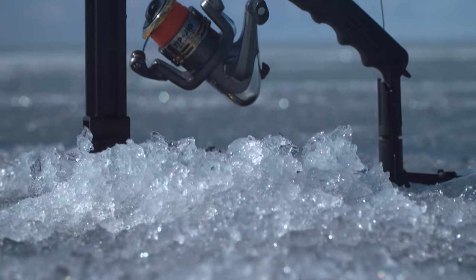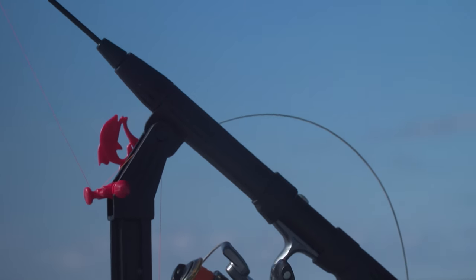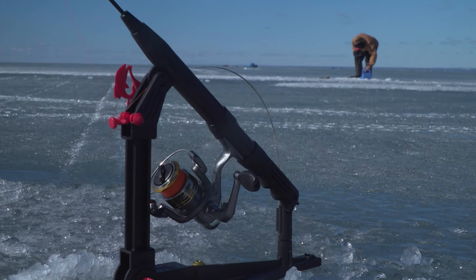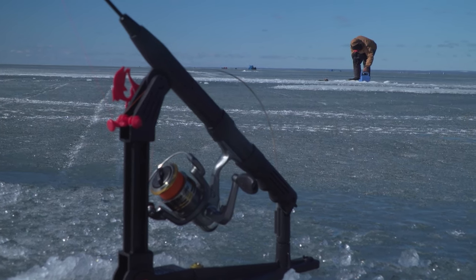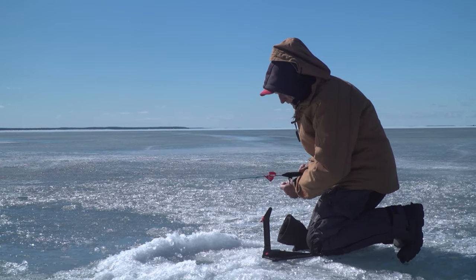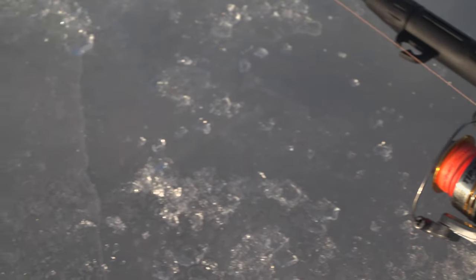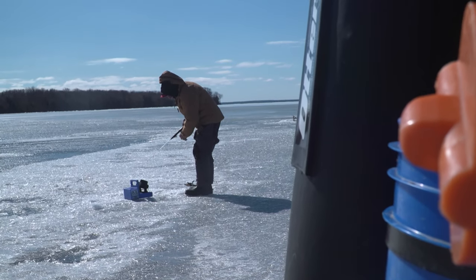Most anglers targeting whitefish will either use tip-ups with a live minnow. If you're going to be using a tip-up, one of my favorites is the Tip and Jig Total Ice Fishing System. It has the most sensitive trigger on the market, so you can detect the lightest strikes. When you hook a fish, even if it's a big one, it has a locking mechanism where the rod can't be pulled off the stand. It uses a spinning reel on a handle where you can interchange the tips from a light, medium, to heavy action. So for those of you that like to fish bait, not just for whitefish but for any species of fish, the Tip and Jig is an excellent option.